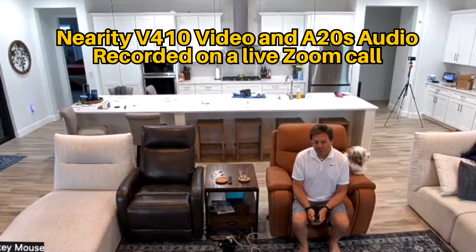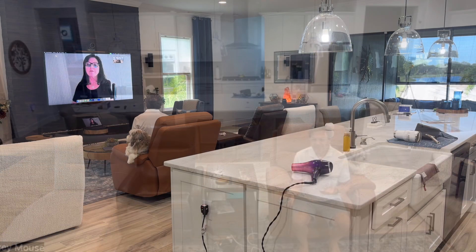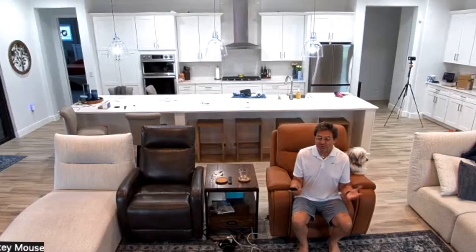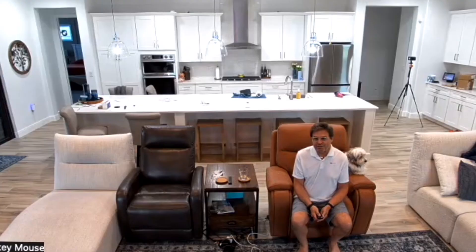We work at home a lot and do a lot of product reviews, with vendors from halfway across the world. One of the big problems we have is sound and visual — they can't always see us on camera, and they can't hear us well because of background noise. These Nearity products tend to take a lot of those problems away, which is pretty amazing.